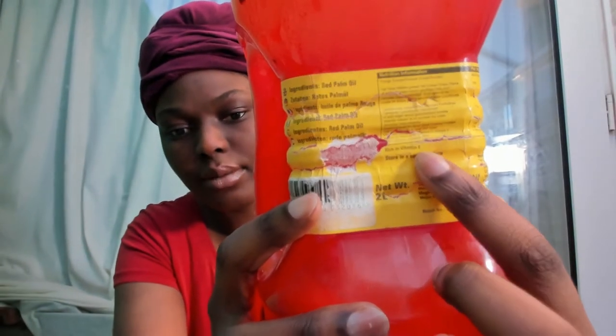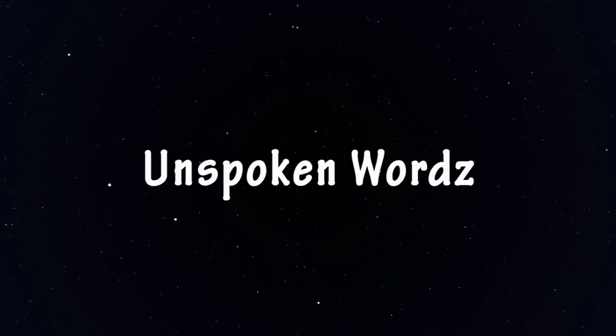Hey guys, welcome back. If you're new here, hello — welcome to Unspoken Words, where we're all about making the natural hair community an actual community and helping you to love yourself. Today we're going to be doing another challenge. If you haven't already watched my previous video where I go through a month of rice water on my hair, I'll put a link in the description box below.